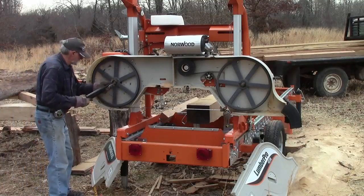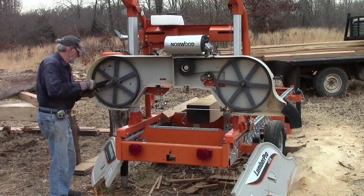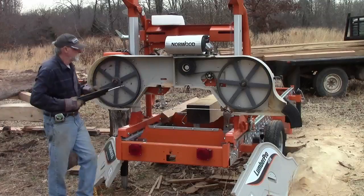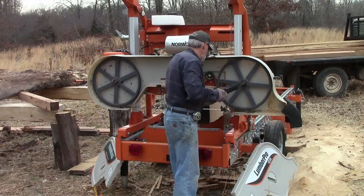When you're satisfied with the blade tension and tracking, give the bearings a shot of grease. These are not sealed bearings, so it's a very important part of the blade change procedure.